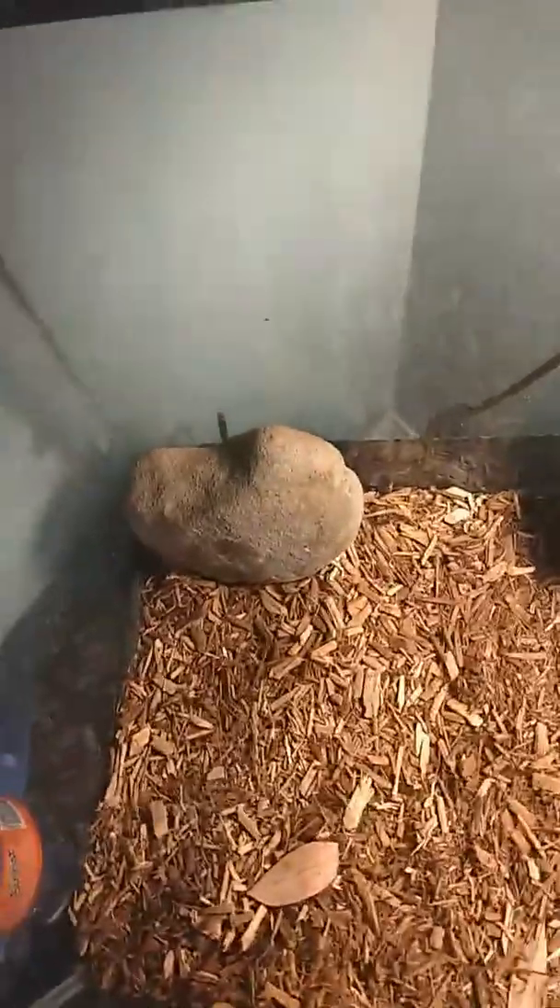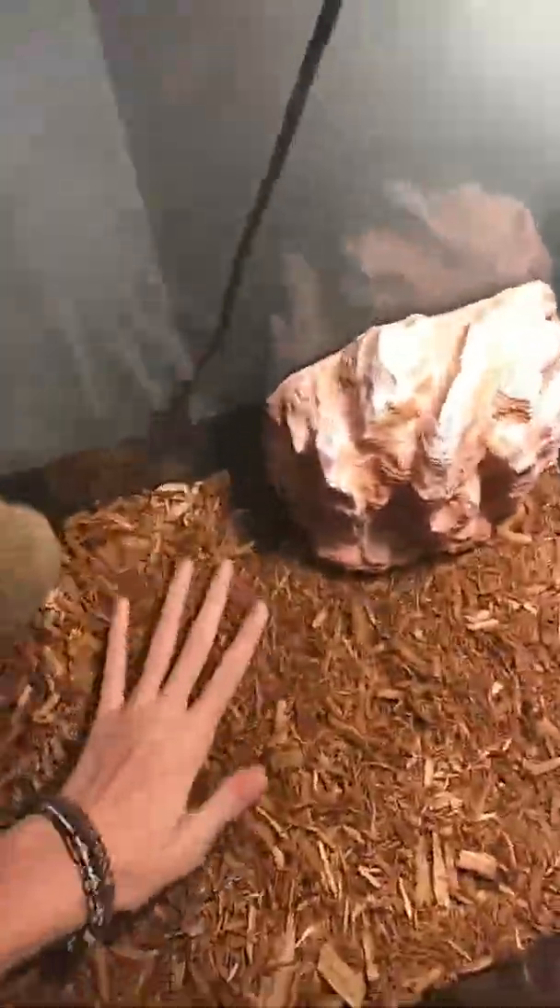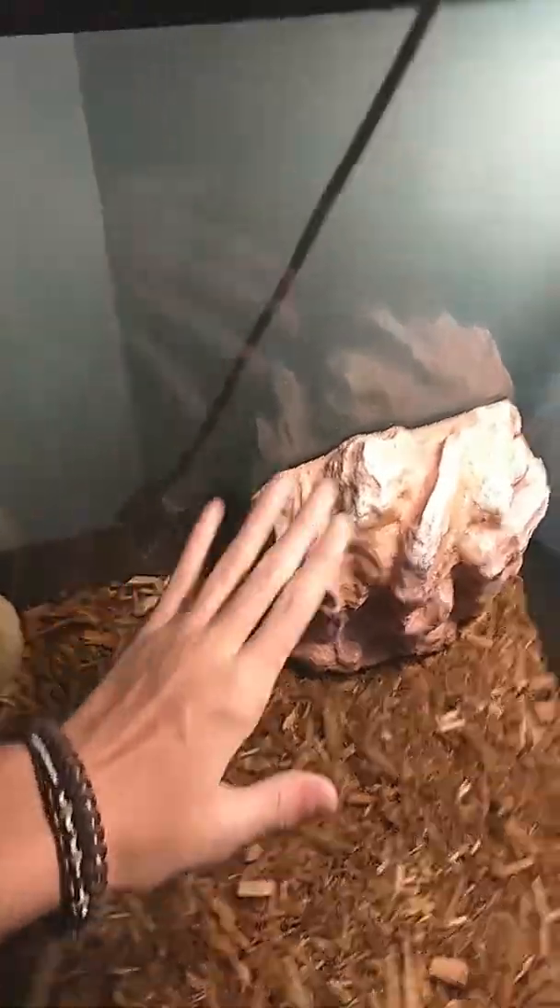Hi guys, on today's video I will be doing a little makeover on my leopard gecko's habitat. There was a big rock pile right in here — all the rocks are now on the floor. She is in here on her rock. That was her old setup from the last video.